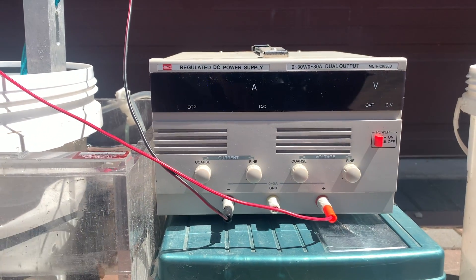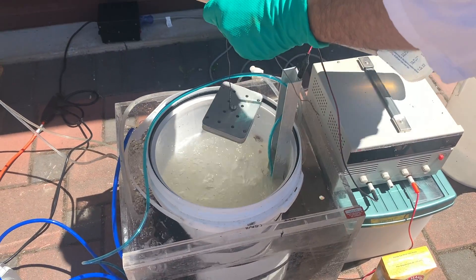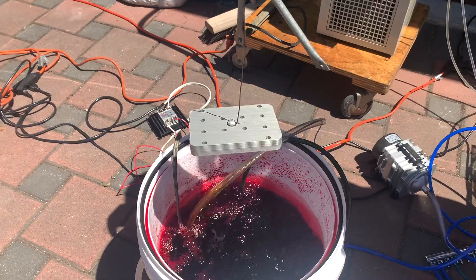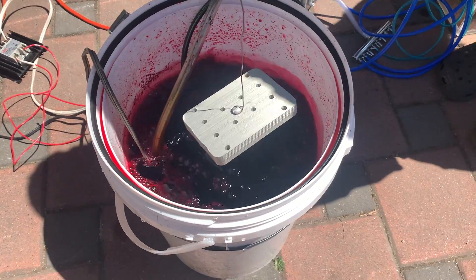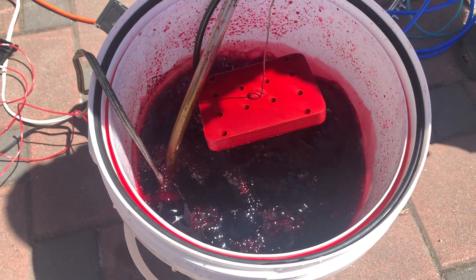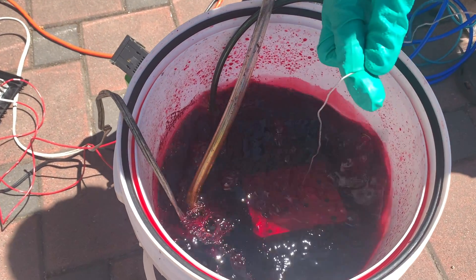We've hit the 60-minute mark and are ready to turn off the power supply. We then remove our aluminum part from the acid and rinse it well with distilled water. Now we move the part directly into the red dye bath. You know your anodizing went well if your part retains color after just seconds of being submerged. This is looking good, so let's leave it in for 15 minutes.